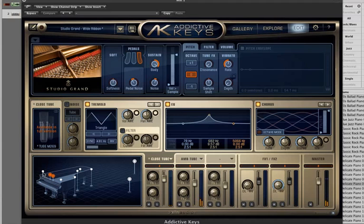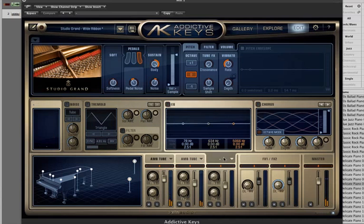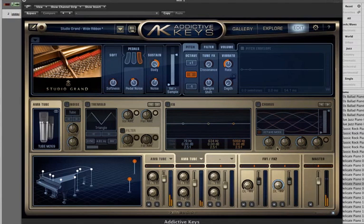These mics are not available in the demo version, but here you have these new mics. It's very similar to Addictive Drums, where you have all the different presets and settings.